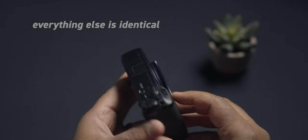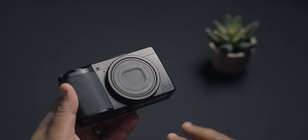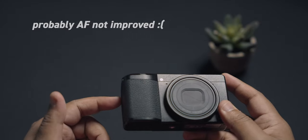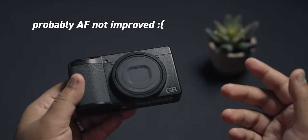From the initial reviews I've seen online, the AF performance seems untouched. That's a bummer. I was really hoping for an improvement in that aspect — but wait, maybe Ricoh is holding it out for the GR4 release.